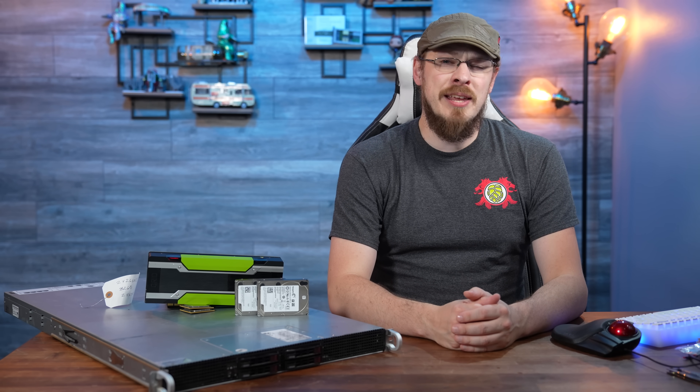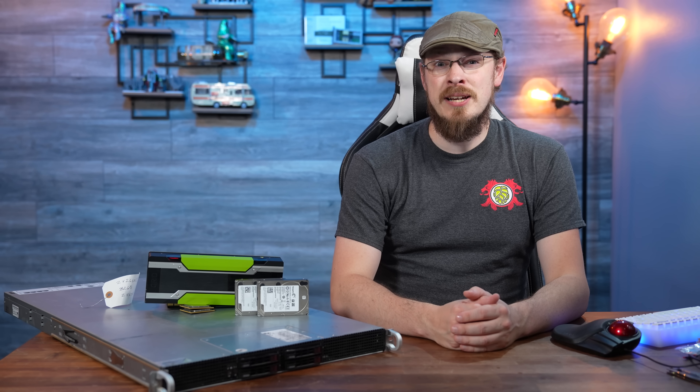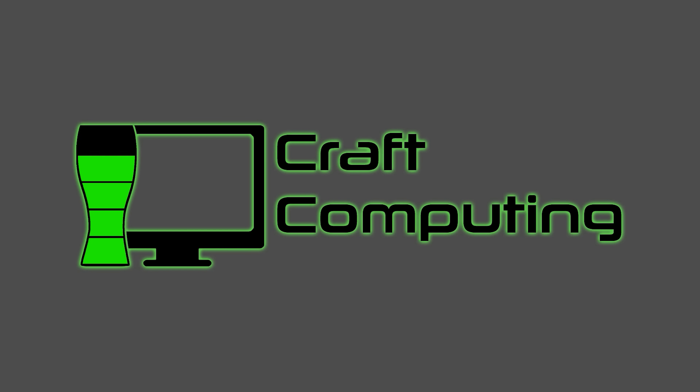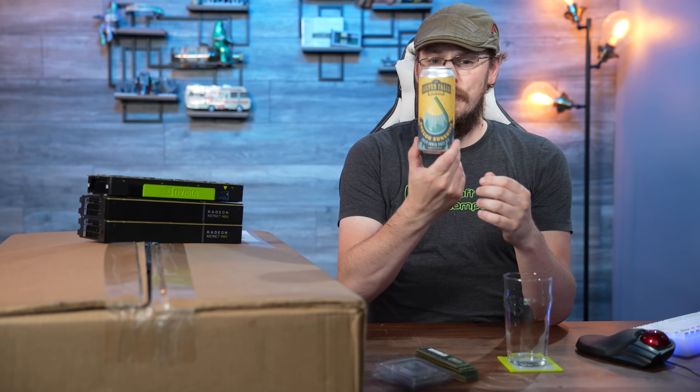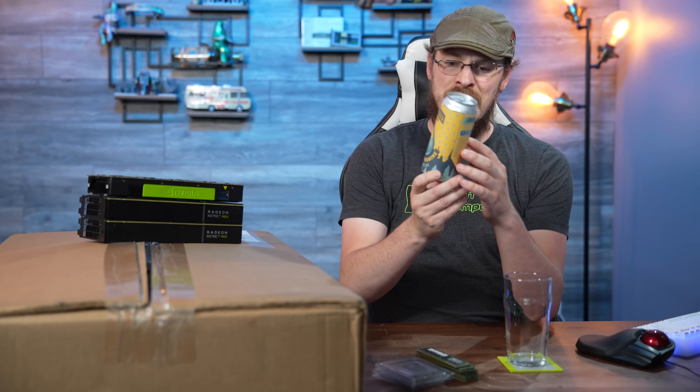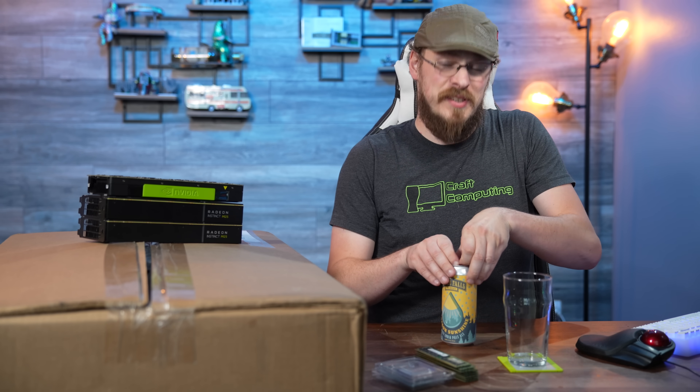That's going to do it for me in this one. Thank you all so much for watching, and as always, I will see you in the next video. Cheers, guys. The beer for today is from Silver Falls Brewing out of Silverton, Oregon. It is the Oregon Sunshine Hazy IPA, clocking in at 6.1%.